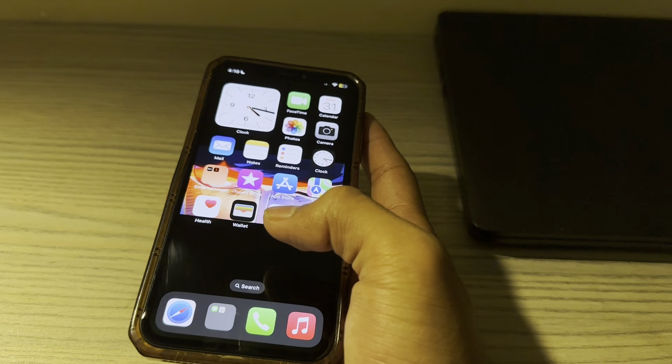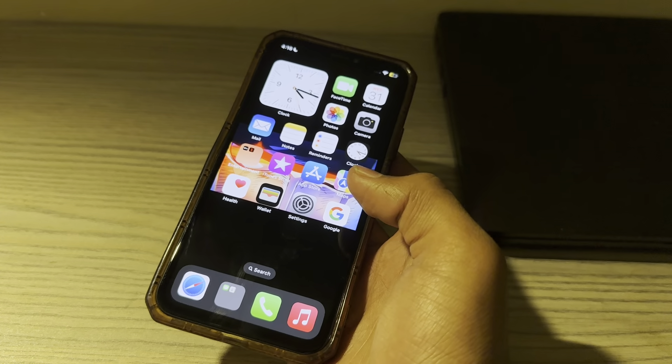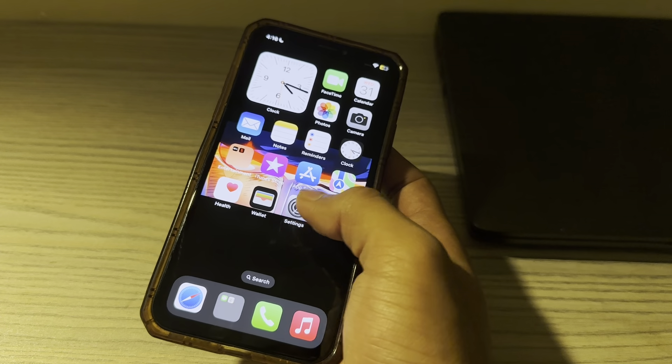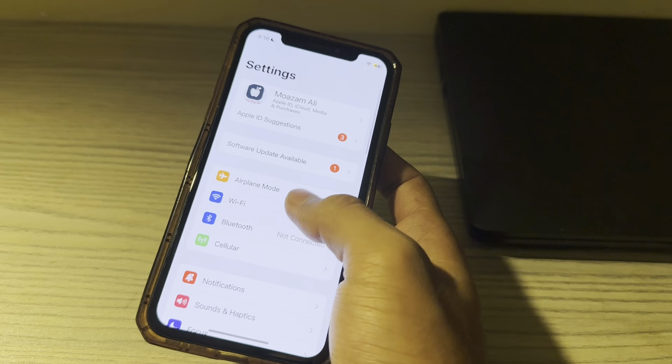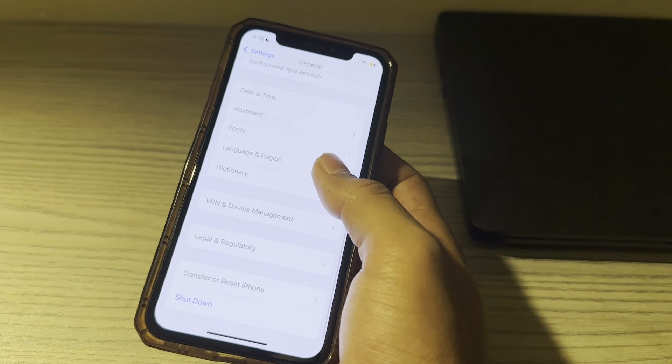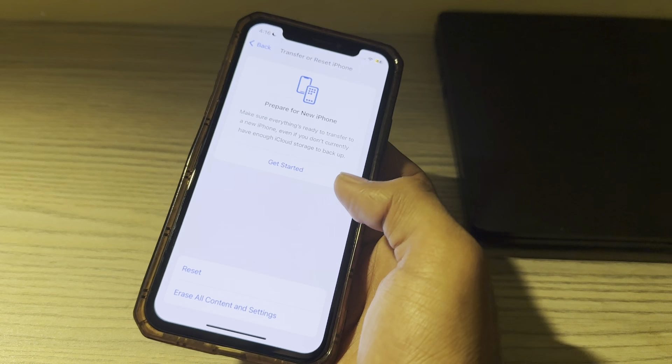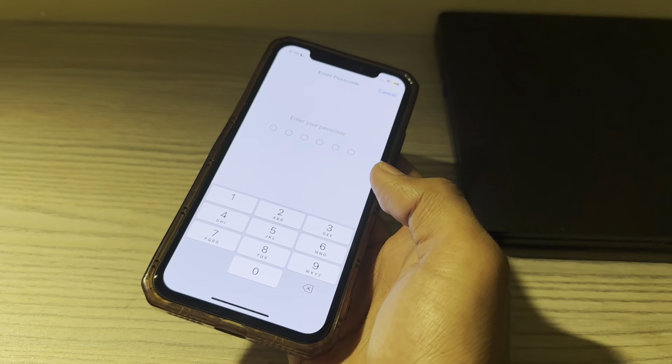If you have tried all these solutions and are still facing the issue, I suggest you reset all settings on your iPhone. To do this, open Settings and tap on General. Scroll down and tap on Transfer or Reset iPhone. Tap on Reset, then tap on Reset All Settings, enter your passcode, and fix your issue.